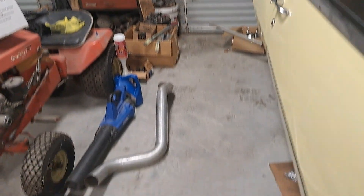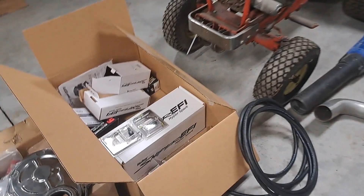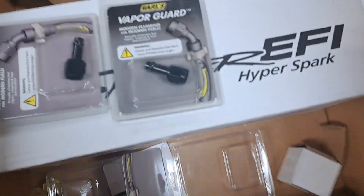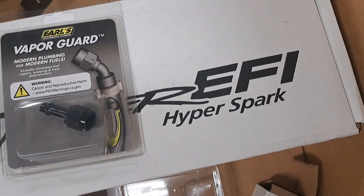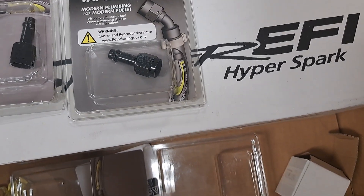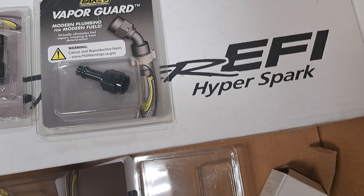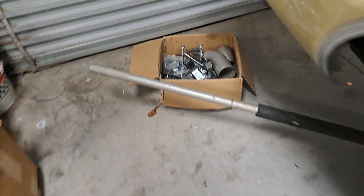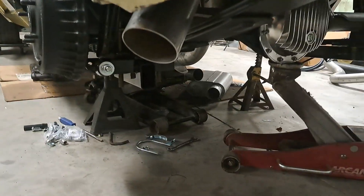You've probably noticed there's a Camaro missing — it is at paint, so hopefully that'll be back in a couple months. What we have here is the Hyper Spark distributor, which has a cast iron gear on it, so it should be okay. It's an S-temper cam core, an Elgin cam core, so it should be compatible.